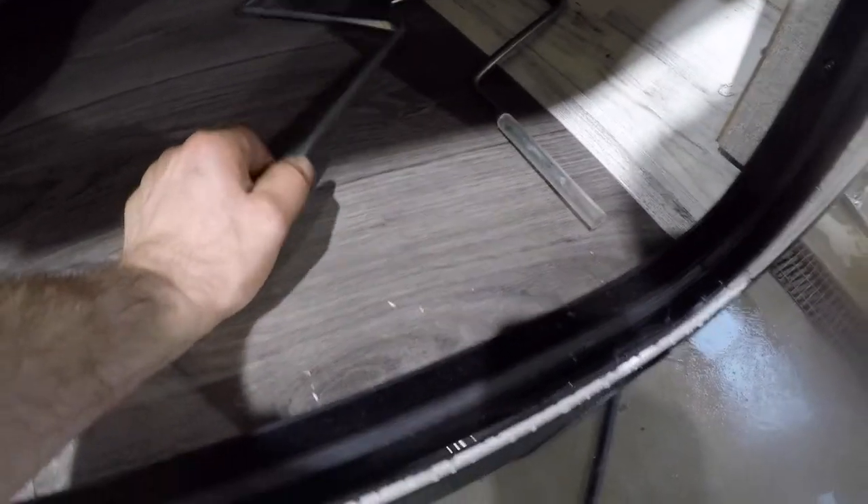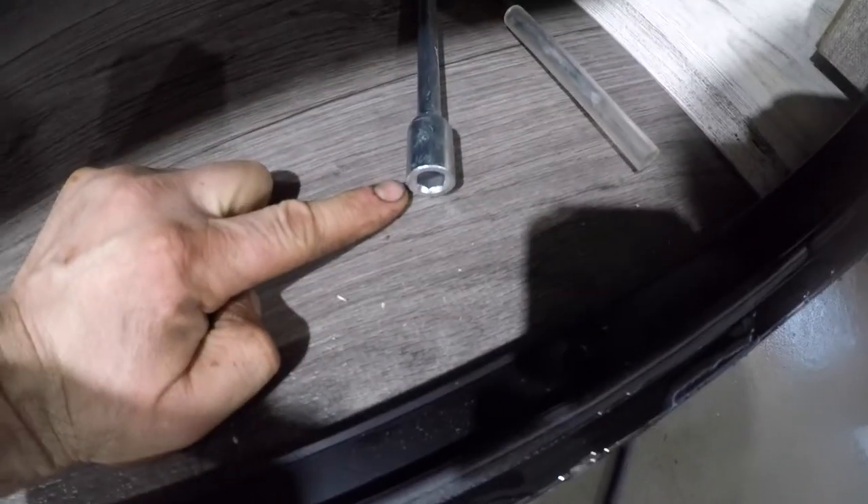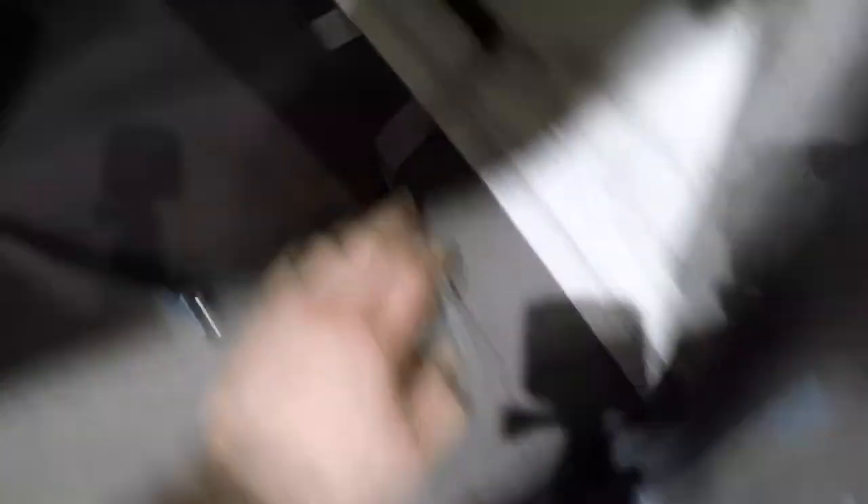Next we'll come to the front storage compartment. In here you'll notice storage for the manual operation of your tongue jack, the manual operation of the stabilizing jacks, a light, a tire pressure gauge, and lighting for the front lights. Also located in the front storage compartment is the power cable — a 30-foot, 30-amp cable.